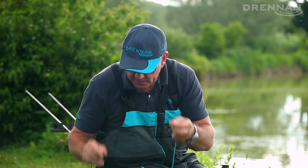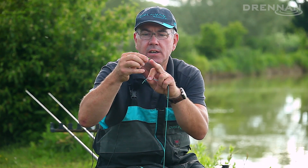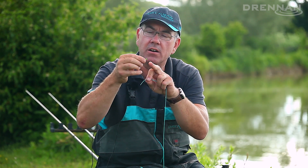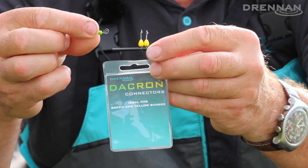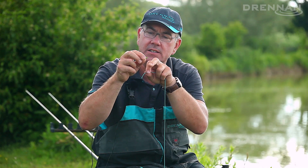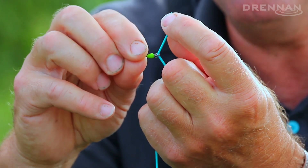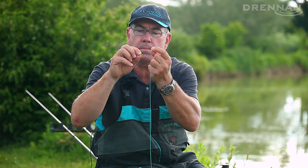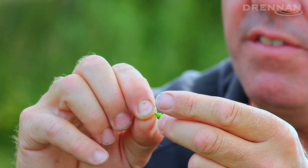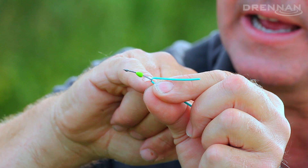Once it's tightened in place, pick up the Dacron connector. This is the smallest Dacron connector we do, and you can already see there's a loop formed at the base of it. When these Dacron connectors come on their own, they're actually wound around a piece of plastic, which forms a loop in it. It's simply a case of just passing it over the end of the elastic, and as it arrives behind the knot, just pull it tight behind the knot.